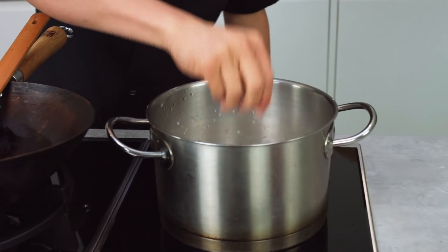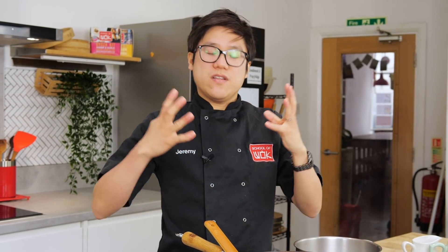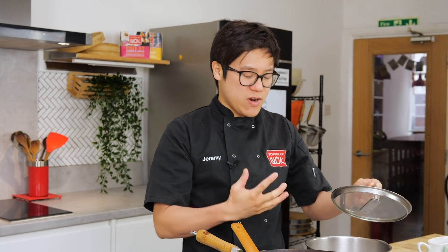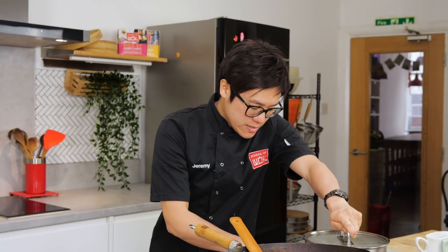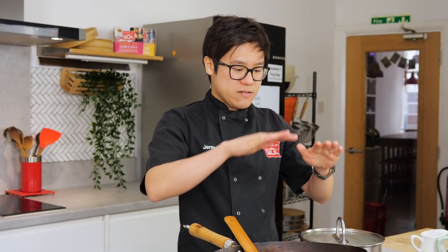Bring that to a boil. I'm just going to take a pinch of salt and a pinch of sugar. With this coconut rice we've got coconut milk and chicken stock — that fattiness will keep the grains of rice nice and separate, which is what I love about this. Cover it, bring the boil down to a simmer on a medium heat, and let it simmer until the water level hits the rice level and it starts bubbling little holes.